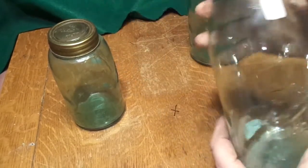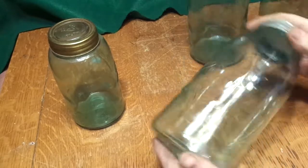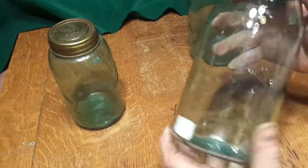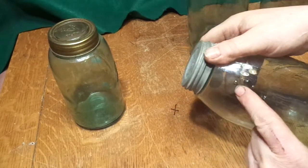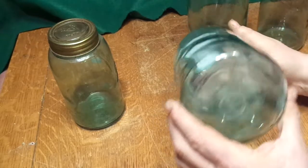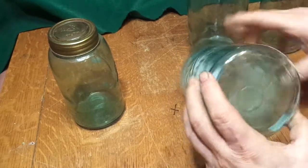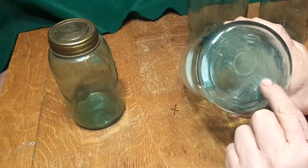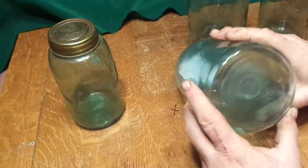And the last half gallon, triple loop. There's some waviness in the glass. It's got a couple little bubbles in it. Not too much exciting going on. And the bottom — that might say 111 or 171. I can't really tell.